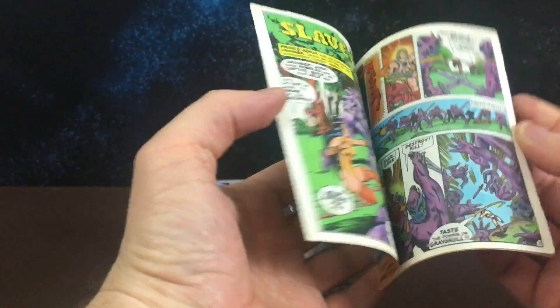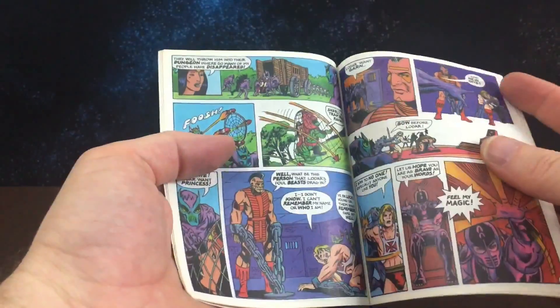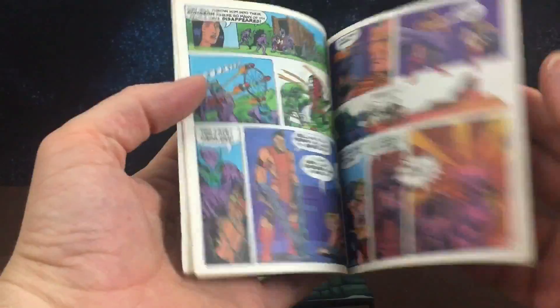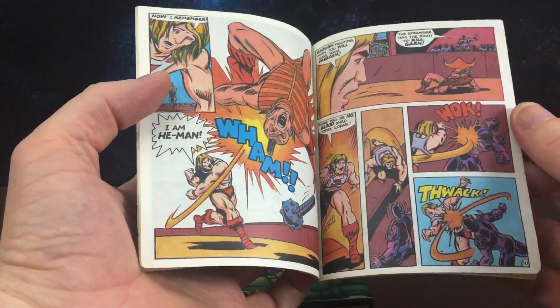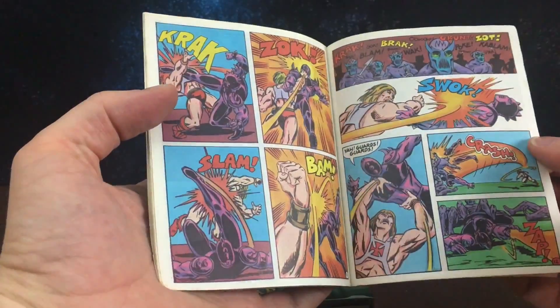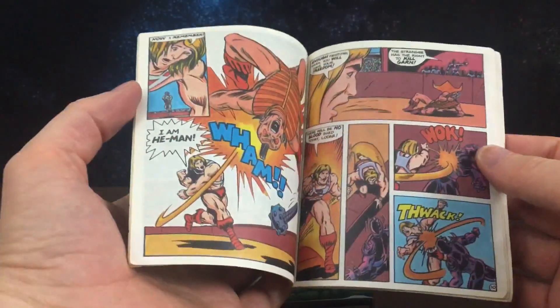So if you are a mini comic fan like I am — I had mini comics well before I knew the cartoon ever even existed. I wasn't allowed to watch much TV as a kid, so I was more into the comics. I would study these things inside out and was a huge fan.